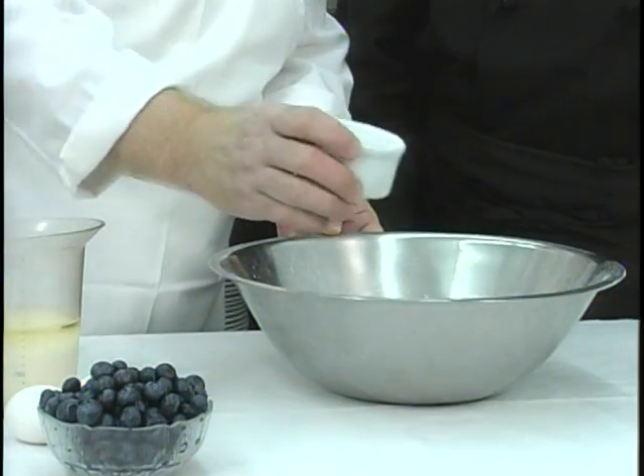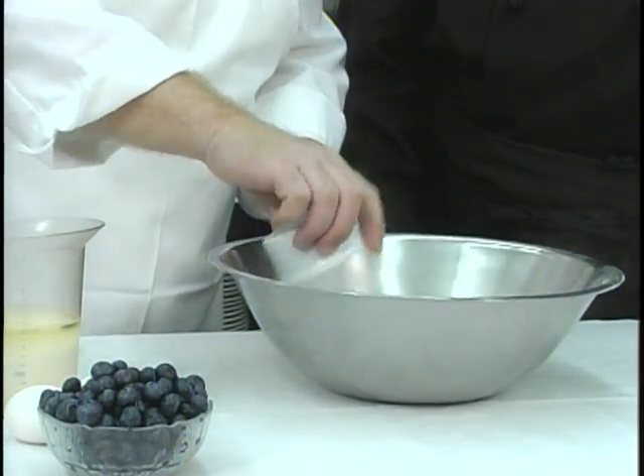All right, here we go. This is one pound of flour. I recommend that you use weights rather than volume measurements. If you don't have a scale, this is a little over three cups of flour — time to buy a scale at the Country Gourmet. Now to that I'm going to add one teaspoon of salt, five teaspoons of baking powder, and a cup of sugar, then whisk that up to mix it in real good.